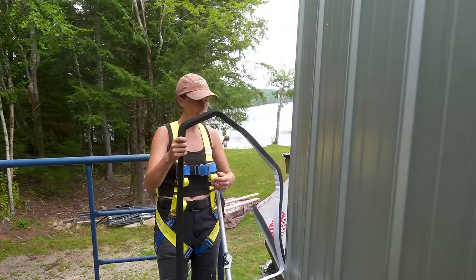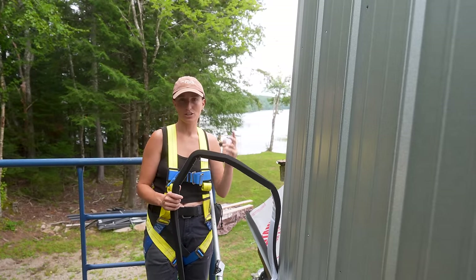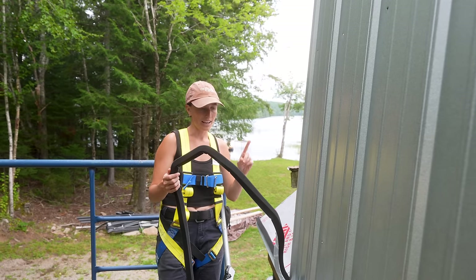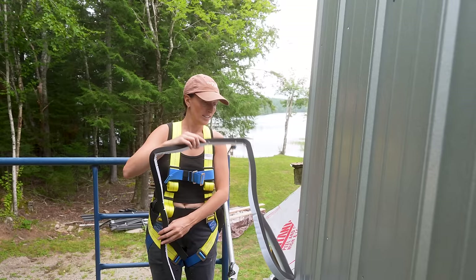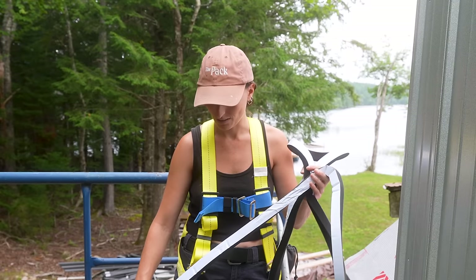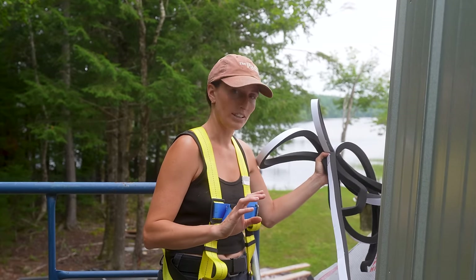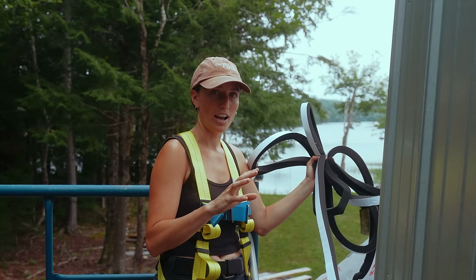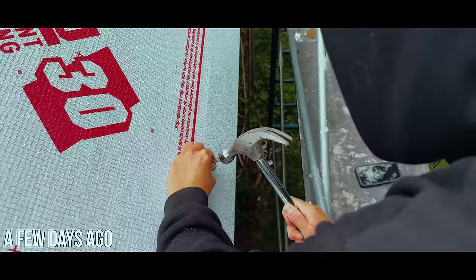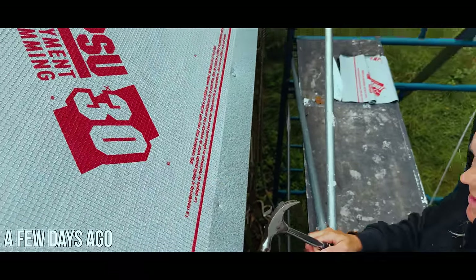I'm adding the easy closure foam to the bottom of the drip edge. It helps with breathability and moisture. You'll notice that our drip edge is already on. We did try to do this roof another day — let's flash back to what happened. Almost lost a couple nails, and I don't mean roofing nails. I want you all to pause the video and guess in the comments who got hurt — Jazz or Crystal.